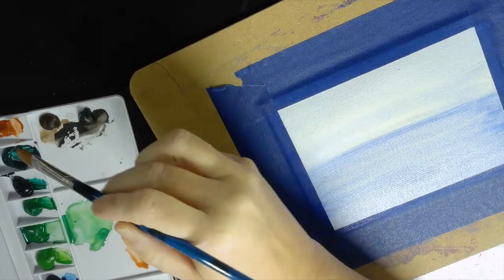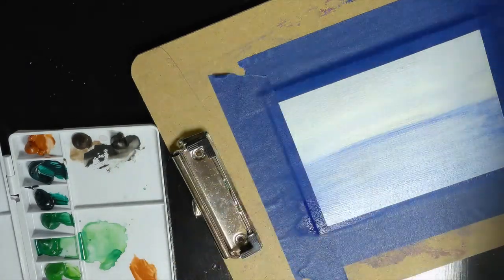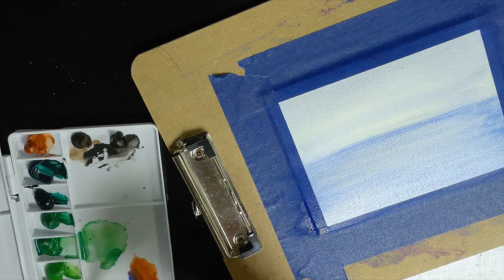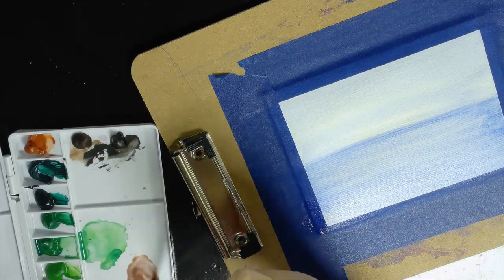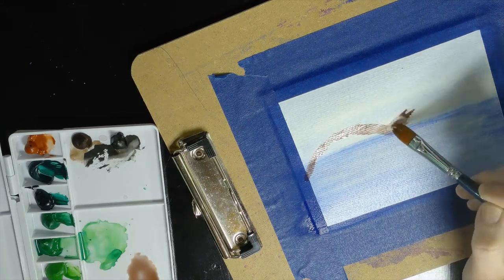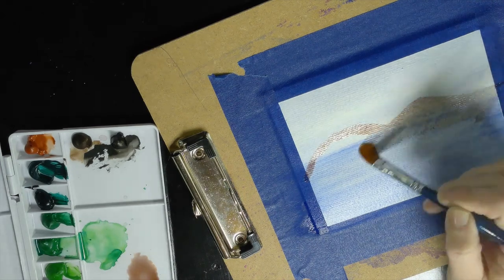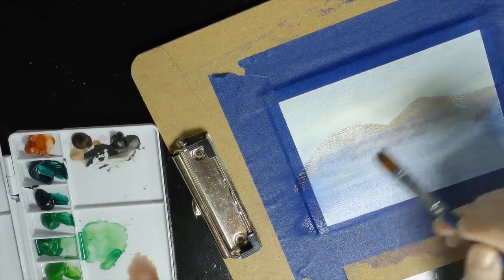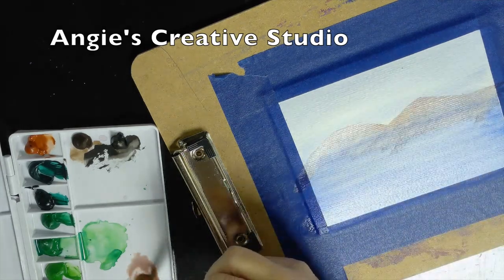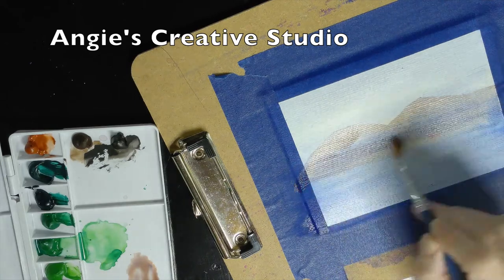I'm going to try to make my grey. I'm just going to put me some mountains. This is my imagination, so it may not be exactly like it needs to be.